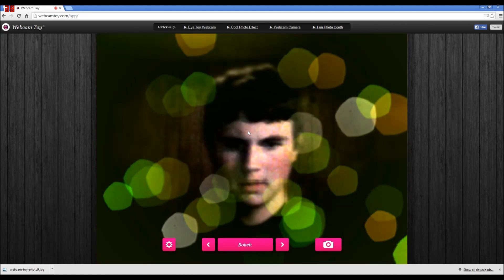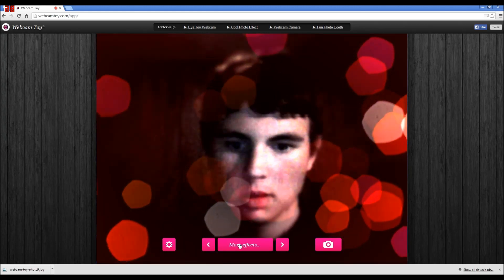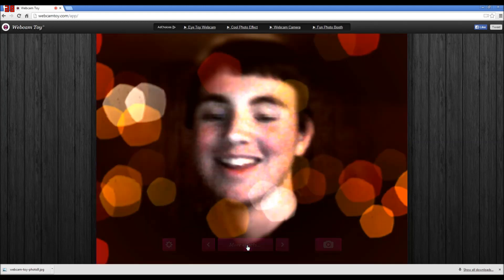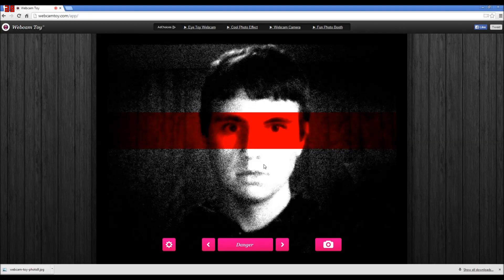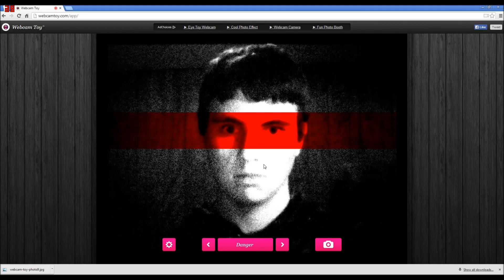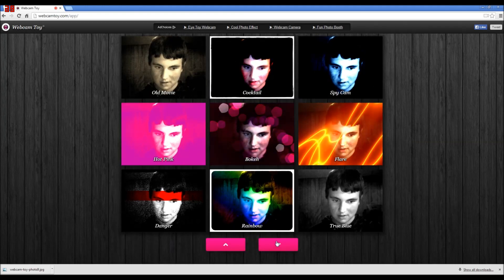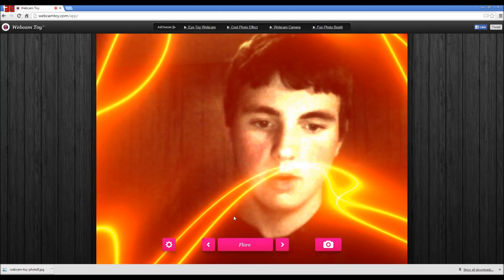Okay, here we go - whoa! The colors keep changing, that's kind of cool. Whoa, I like bubbles! Let's go to Danger. Oh - it's a flare. Does it move with my hands? Oh, that sucks. Wish I had some kind of motion sensor or something.